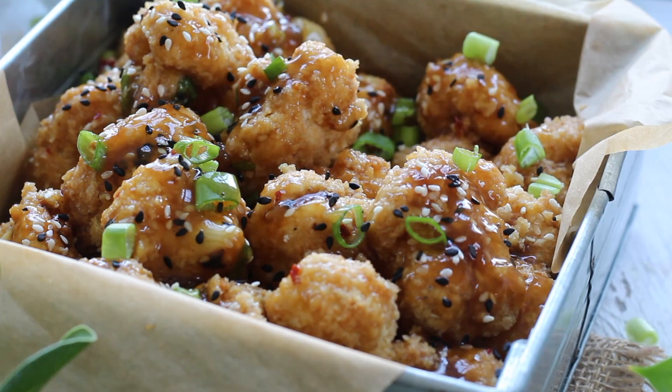Hello everyone, I'm Francesca. Welcome or welcome back to my YouTube channel. Today I have another exciting recipe for you guys. I feel like I always say that but I'm very excited about this one. Spicy sesame cauliflower wings. Oh my goodness, so good.